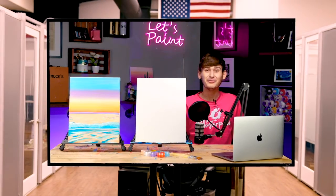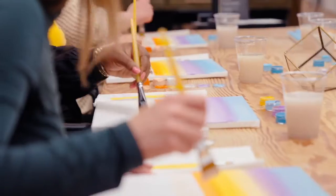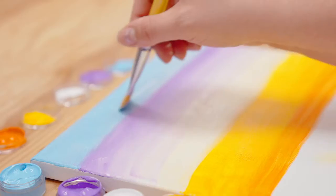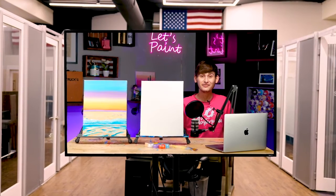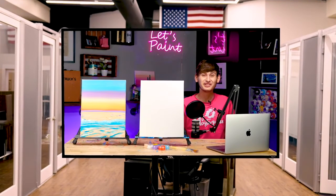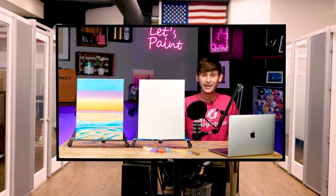Hello and welcome to My Masterpiece. My Masterpiece is a virtual painting class that gives you the tools to transform a blank canvas into a beautiful art piece. Even if this is your first time ever picking up a paintbrush in your life, today is all about having fun and relaxing through painting.